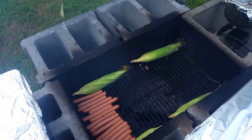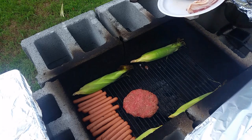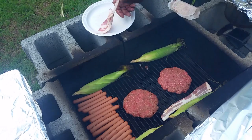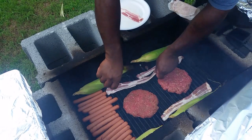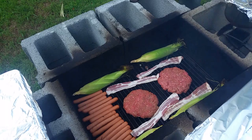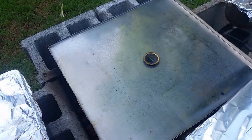Okay y'all, I'm going to go ahead and put this hamburger up here and get these two cooking real good. Let me throw this bacon up here too. Yes sir, everything's looking good. Got that bacon on with the burgers. Y'all stay tuned.